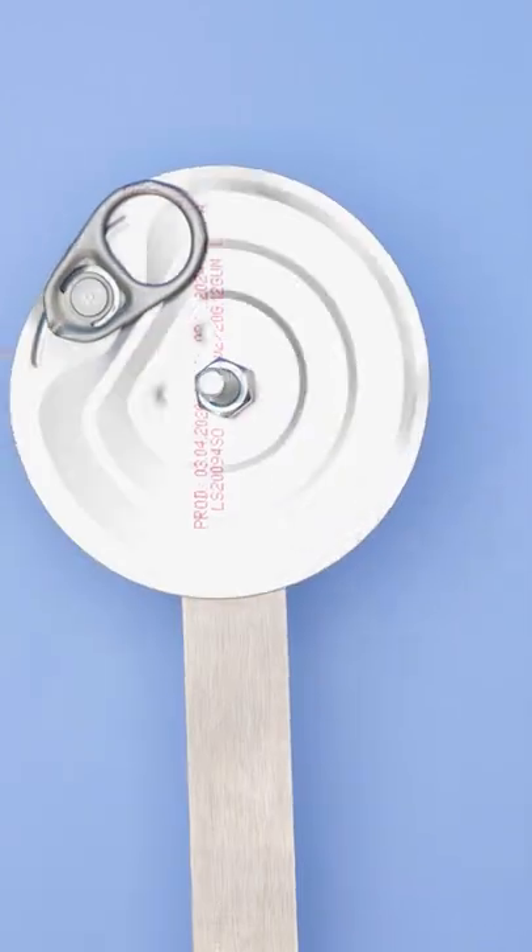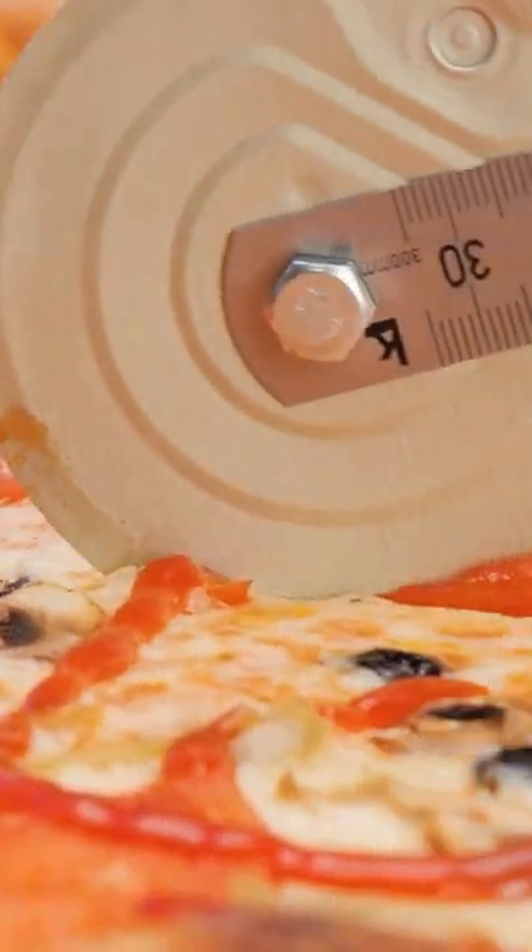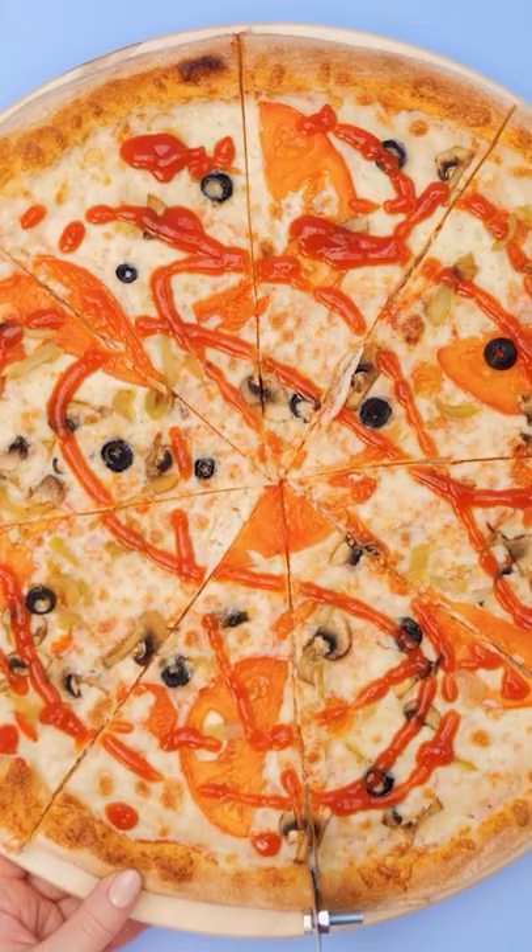Nice! Wonder what's next? You just made yourself a pizza cutter. Now that's some clean slicing. Even better than the pizza place.